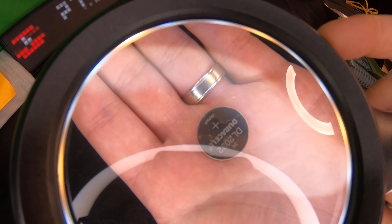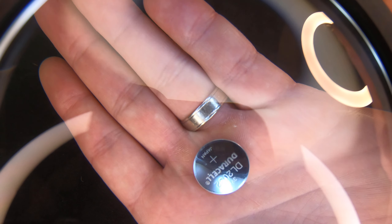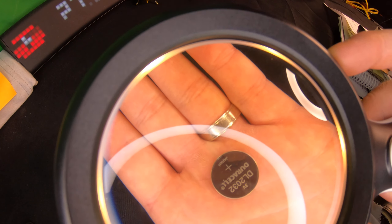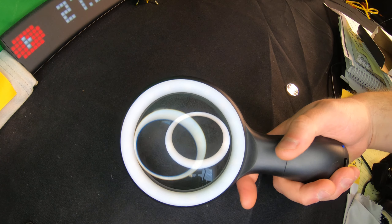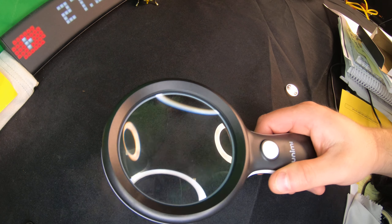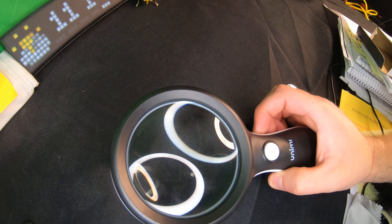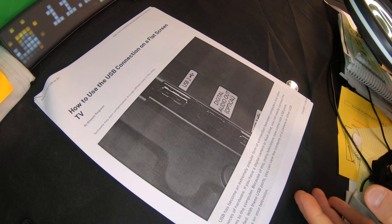For the magnifying glass, you get three different modes. Let's go ahead and show you up close so you can see the difference. You can also see how it kind of gets blurry when adjusting.